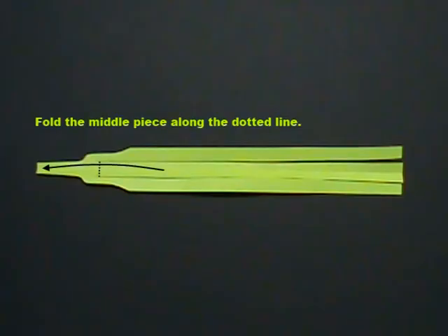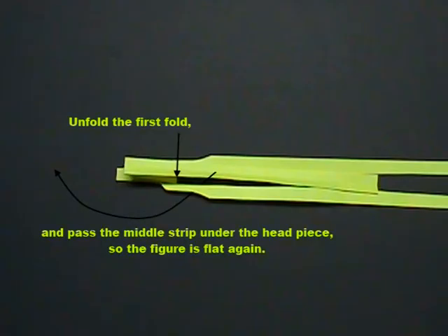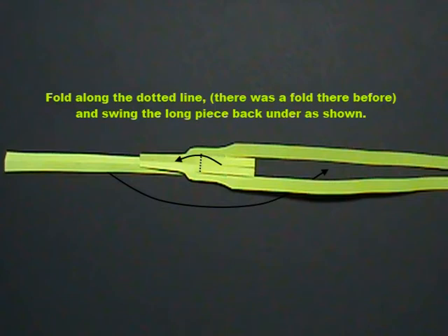Open the piece. Fold the middle piece along the dotted line. Fold it back again along the dotted line. Unfold the first fold and pass the middle strip under the head piece so the figure is flat again. Cut through both layers along the dotted line to create the wings. Fold along the dotted line — there was a fold there before.